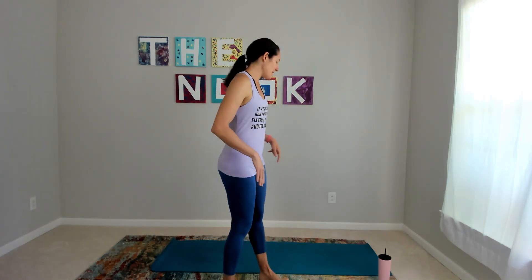Hi there, I'm Sarah from Great Days by Sarah, and today I have for us a grounding yoga practice. We're really going to focus on what are the points in our body that are connected to our yoga mat, and then how does the rest of our body feel. So let's get started at the top of our mat.